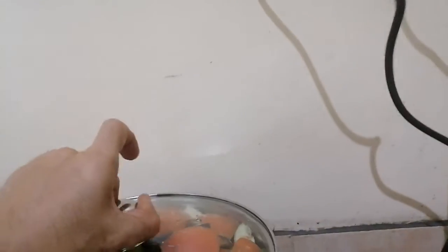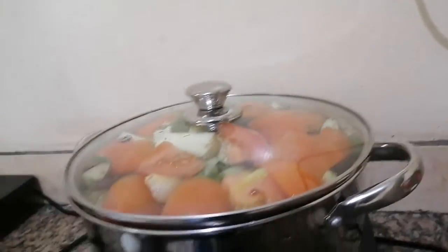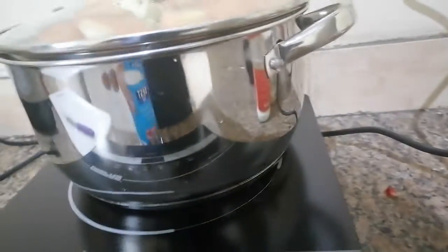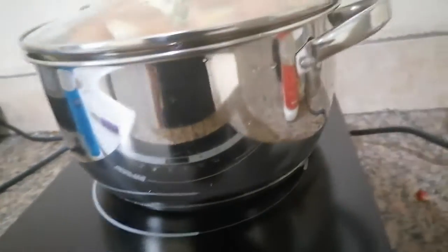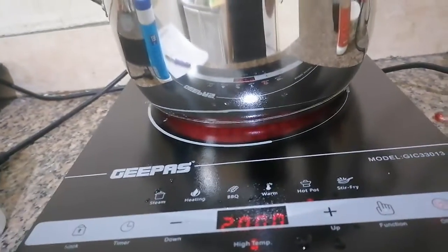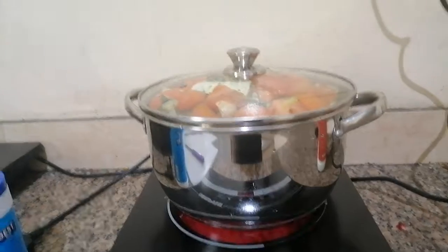I think this is enough. Okay, let's turn this on. High temperature — it's 2000 watts so that it will cook fast. I am in a hurry.